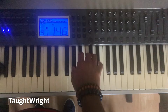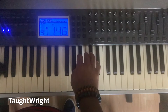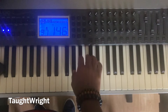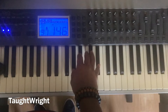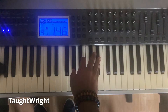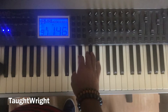Now, A flat. One, hold step two, hold step three, half step four, hold step five. One, hold step two, hold step three, half step four, hold step five. One, two, three, four, five. Again. Again. One more time. Now let's play the A flat major chord.